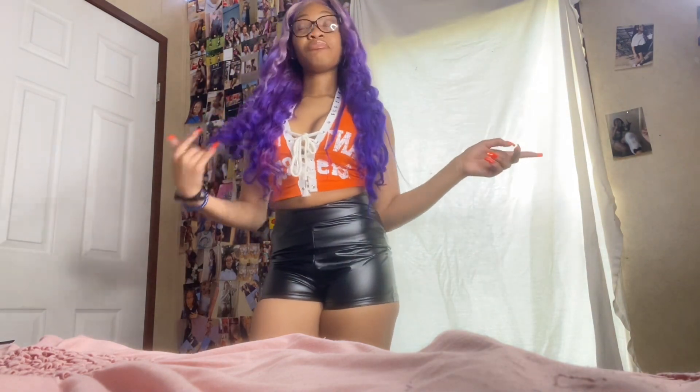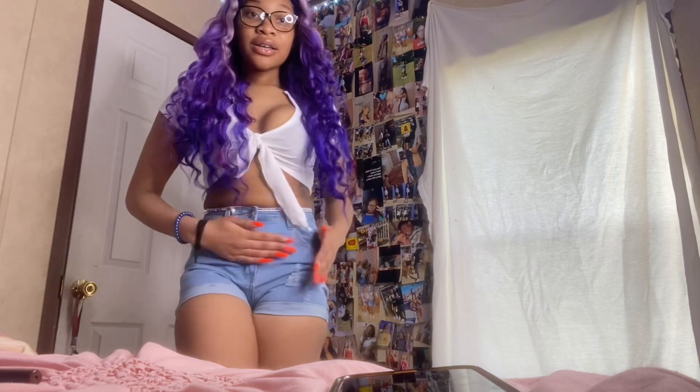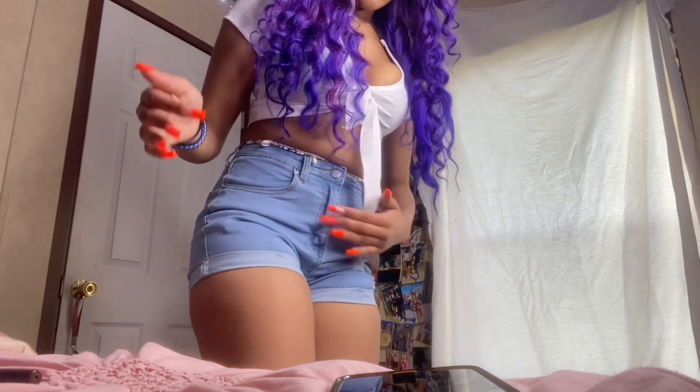I rate these leather shorts a 10 out of 10, most def. This shirt — 10 out of 10. The shorts I had on a while ago — 10 out of 10. The first pair of shorts — I'm like a seven. The first shirt — like a two. Hold on, let me put my shoes on again. Every girl has that problem.